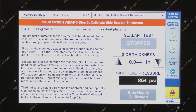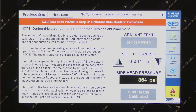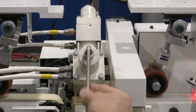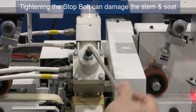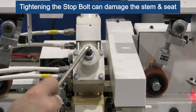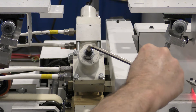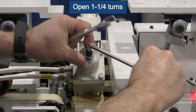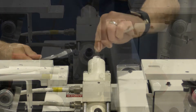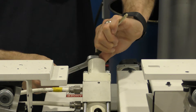Continue to step three of the calibration wizard. Follow the instructions in step three. When closing the heads, do not tighten the stop bolt, as this will jam the stem into the seat, damaging them. Stop as soon as the stop bolt touches the stem, then open one and a quarter turns. Do the same on the non-operator side.